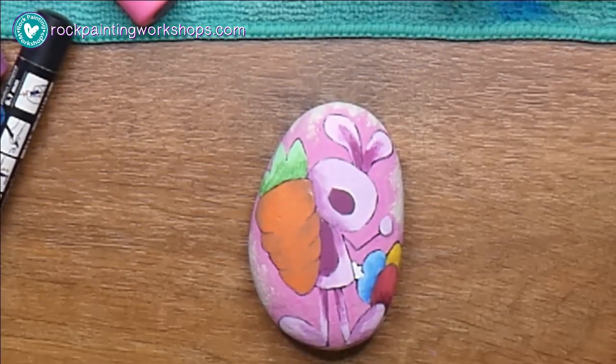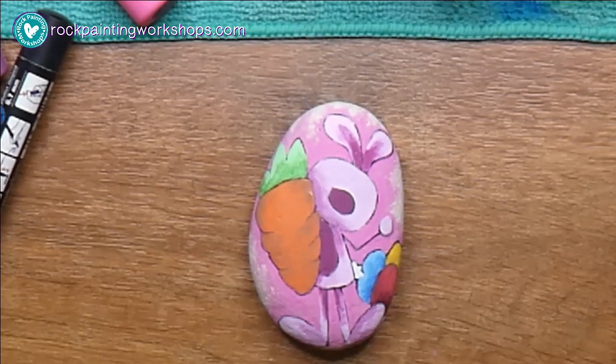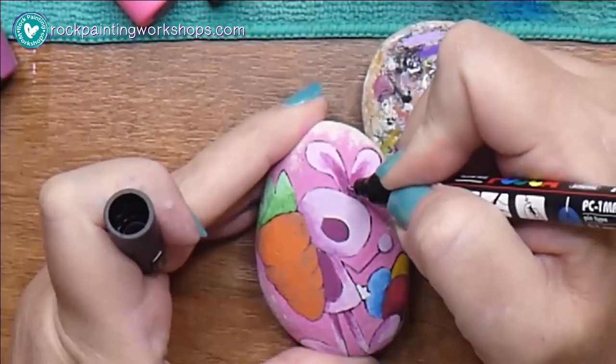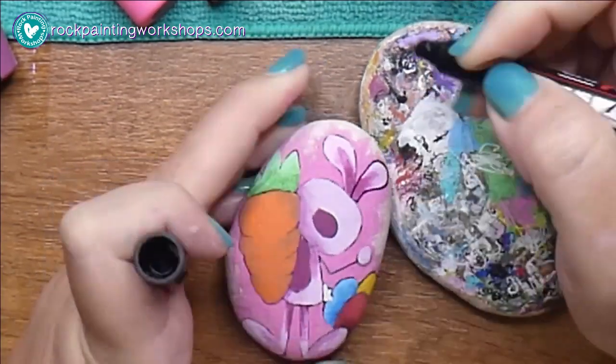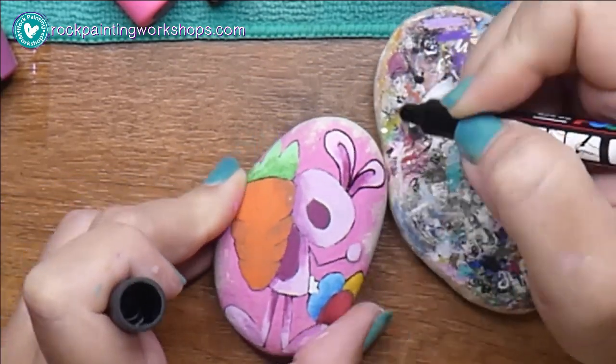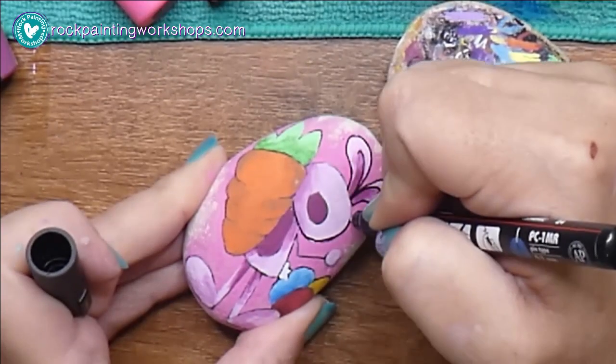Before you get a really good-looking rock, it's just going to look like a bit of a mess — like this one just kind of looks like there's paint smooshed around everywhere and looks like a really bad coloring-in project at that point. So here I'm grabbing my Posca fine liner.